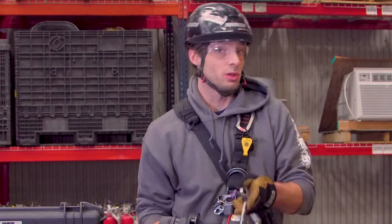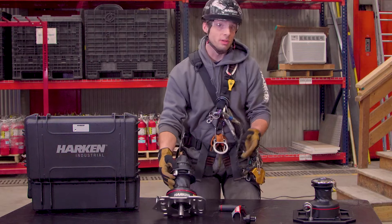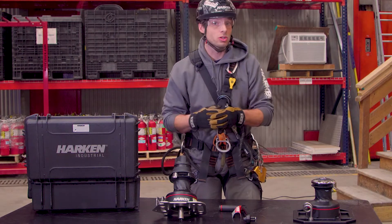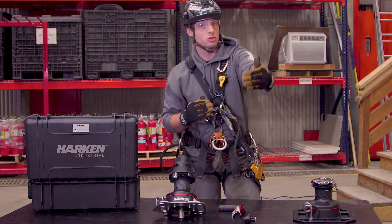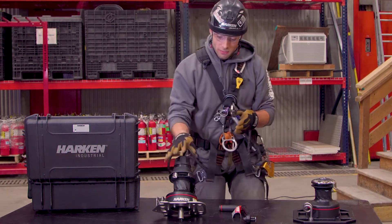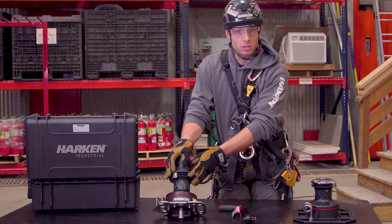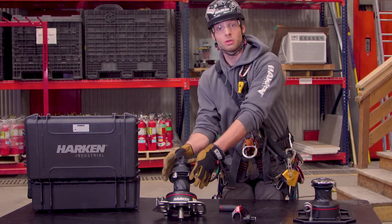Most situations where you'd use a winch would be hauling situations. Typically you set up a device for progress capture and then something to achieve mechanical advantage — usually achieved through block and tackle, adding pulleys downstream of your progress capture to lift a load. The benefit of a system like this is that it puts it all in one device: progress capture, hauling system, and lowering system all in one place.